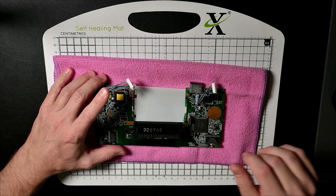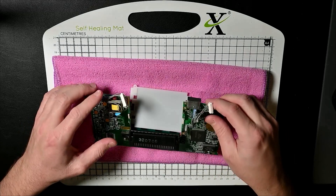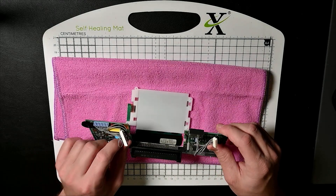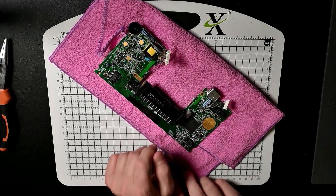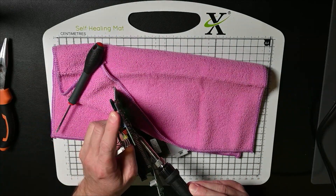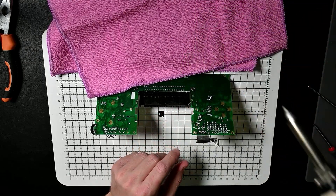So let's do the fuses next. I guess we could just snip them off, but you know what, I think I'm about to snip them off. Actually, we'll de-solder them. Maybe I should get the de-solder station out — I think it's gonna be easier.